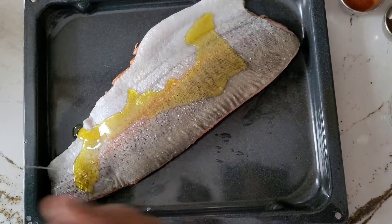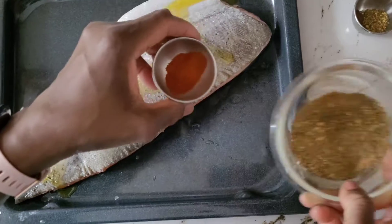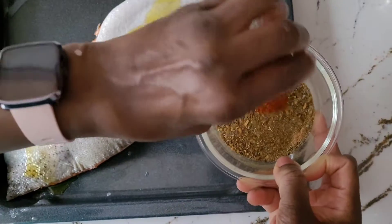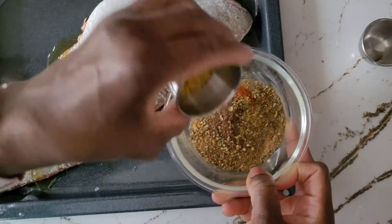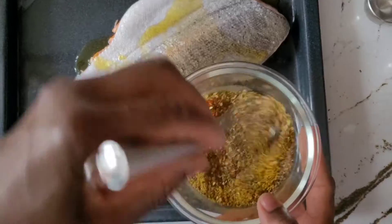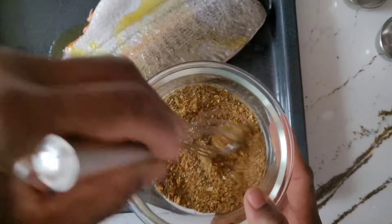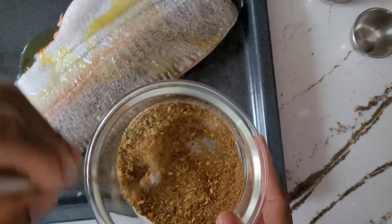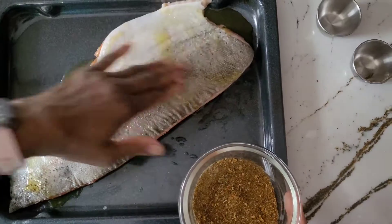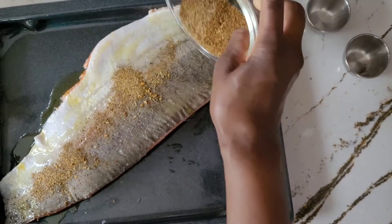I usually do both sides, just adding some olive oil on there, and I have all my spices here. We put in some cayenne pepper, all spice, roasted pepper, garlic powder, a pinch of salt, and paprika. Mixing it all together.